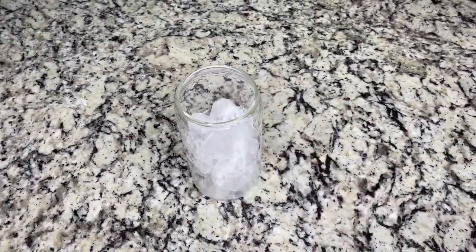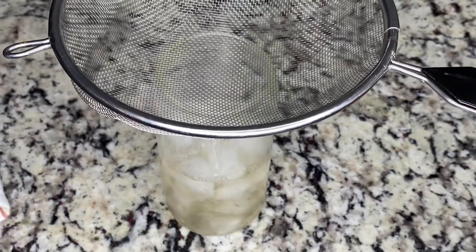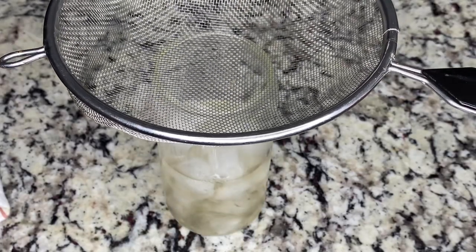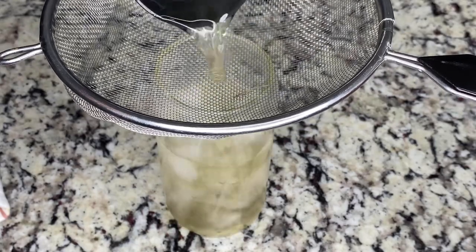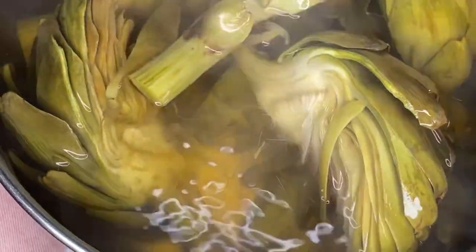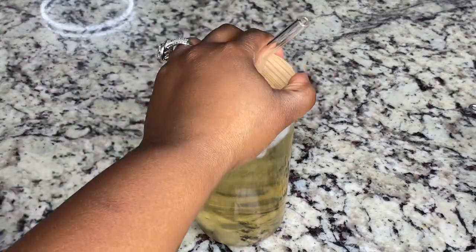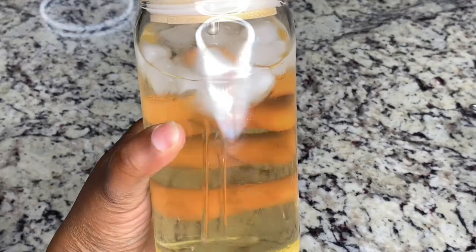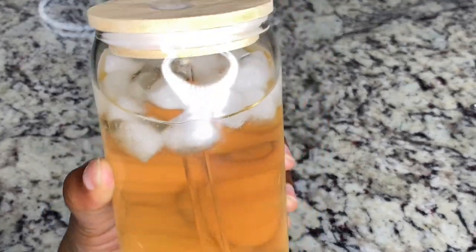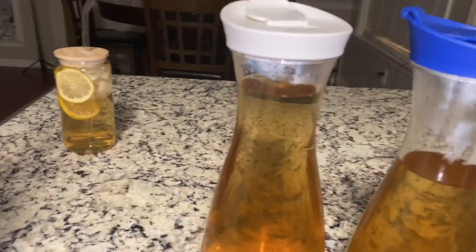Now you can put this over ice, or you can drink it warm. Now, strain it in there. The reason why I'm straining it — I'll show you — it's because it has these little strings from it. And you got your tea. You can certainly add more things to make this more flavorful. I ended up adding that lemon that's right there. And this is all the tea that I got from those artichokes.